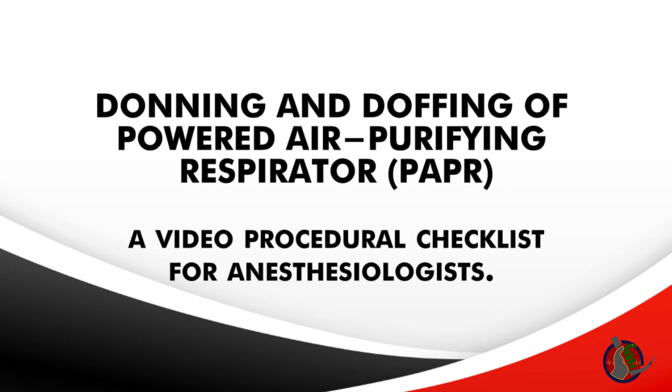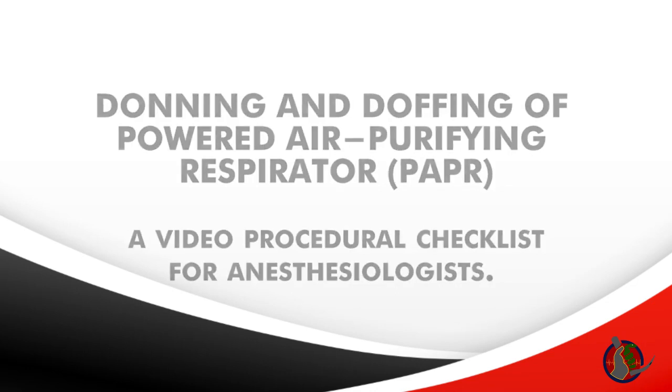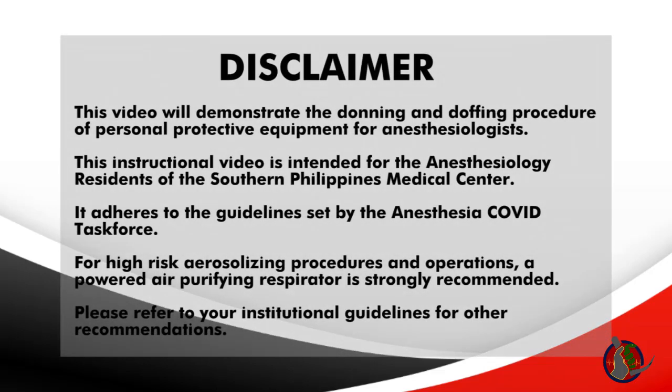This video will demonstrate the donning and doffing of a powered air purifying respirator. This instructional video is intended for anesthesiology residents of the Southern Philippines Medical Center. It adheres to the Anesthesia COVID Task Force guidelines. For high-risk aerosolizing procedures and operations, a powered air purifying respirator is strongly recommended. Please refer to your institutional guidelines for other recommendations.